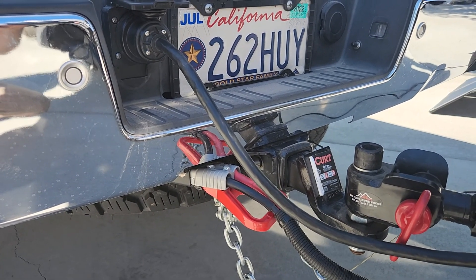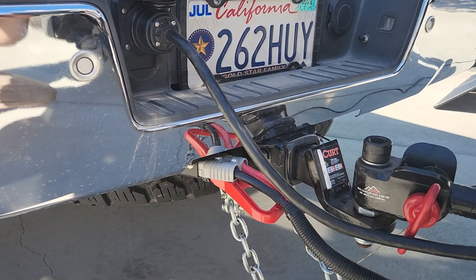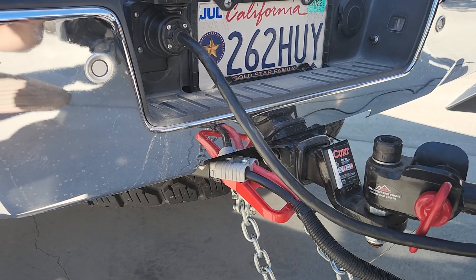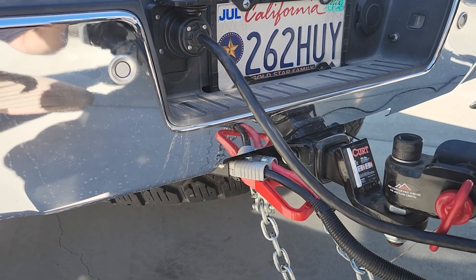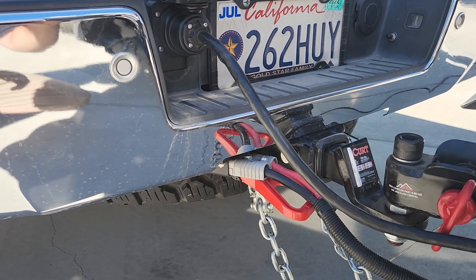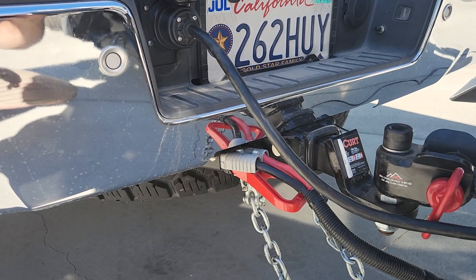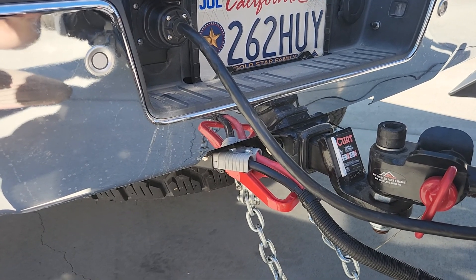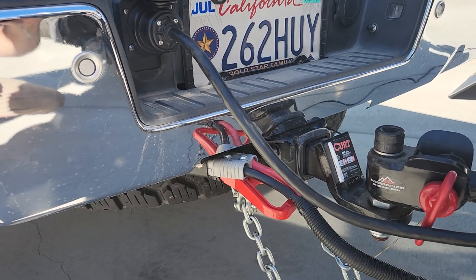I just wanted to show everybody our setup and give you an idea that you can do the same thing. I highly recommend every off-grid owner to at least do something like this — I don't see how you can do trips without a BC-DC controller. Yeah, you can have lithium and not worry about it, but why would you run the risk of not charging your batteries properly?